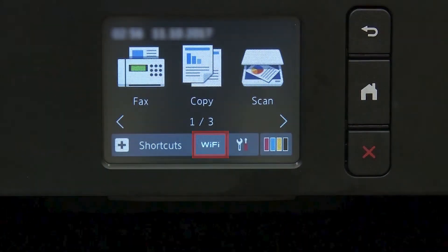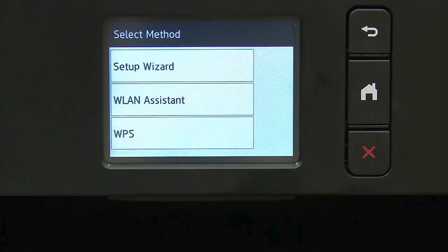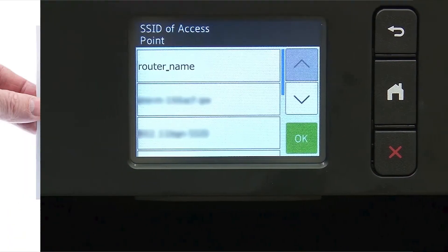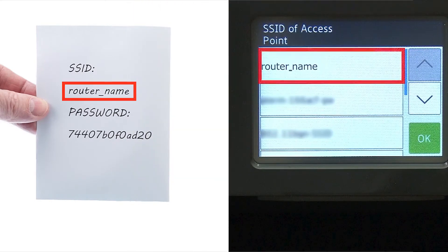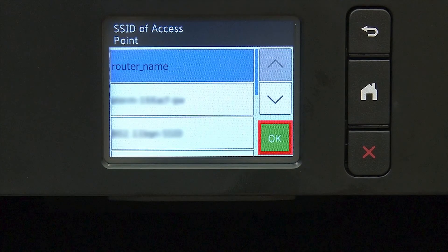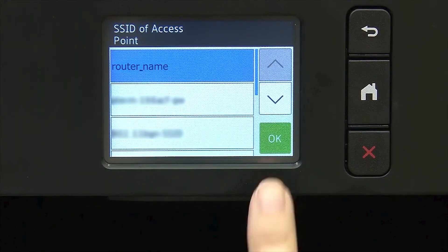To begin, press the Wi-Fi icon on the touch screen. Select Setup Wizard from the option list. Select your SSID or network name from the list. Please note that if your network is set to hide the network name, you will have to manually add that network name, and press OK.